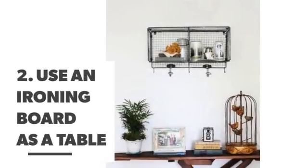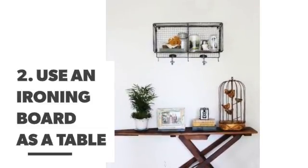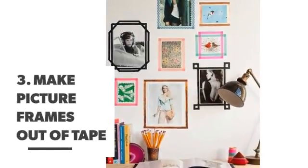Number 2: Use an ironing board as a table. Number 3: Make picture frames out of tape.